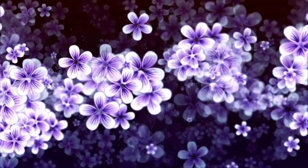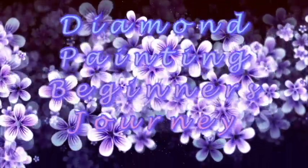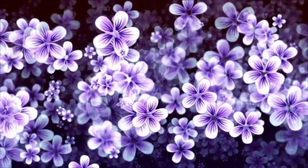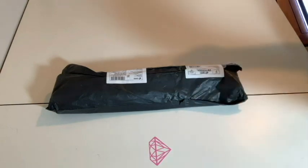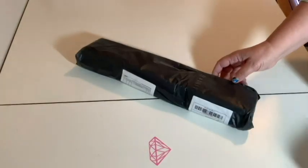Hey everybody, just another Manic Monday. Hop aboard! Come on this journey with me — I have an unboxing! Hi everybody, welcome back to my channel. It's Rebecca, Diamond Painting Beginner's Journey. I have another unboxing for you today. Hopefully I was not shopping in my sleep for diamond paintings. Let's take a look.